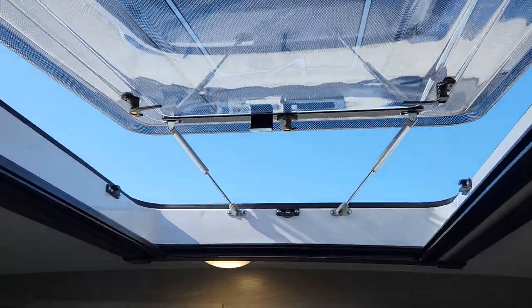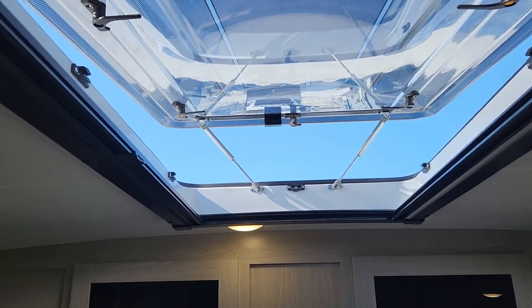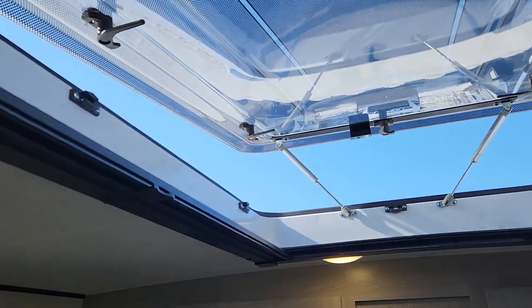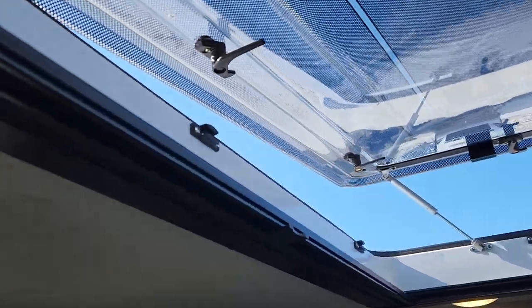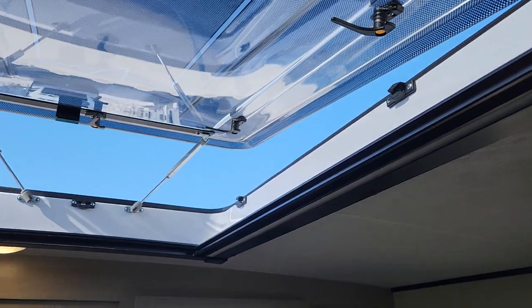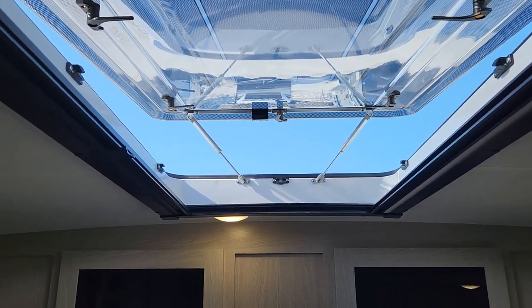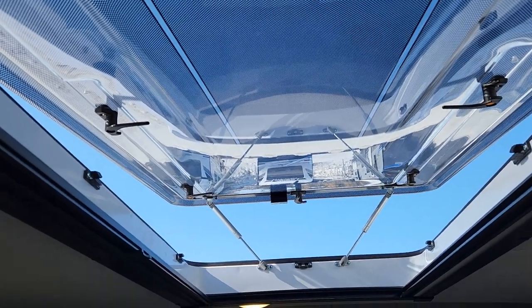For someone looking to take advantage of being off-grid — and these Apex Nanos are now standard with an off-grid package — this stargazer feature is wonderful for how much airflow and light it brings in. It also has a bug screen and a privacy screen, so if you have excessive heat or light you can close it off during the day and open it back up in the evening for ventilation you typically wouldn't get.